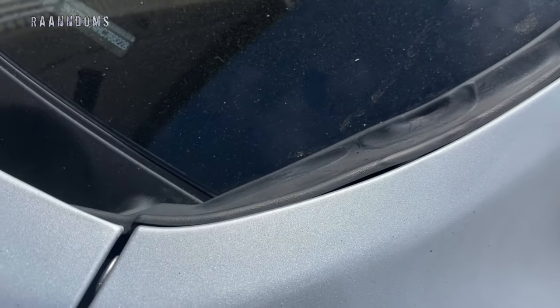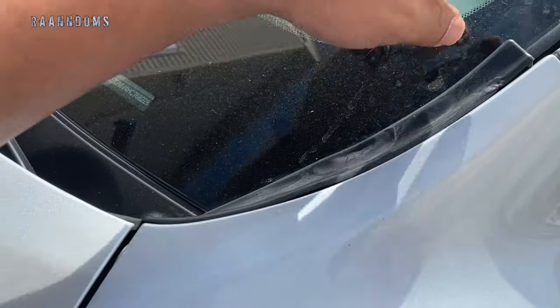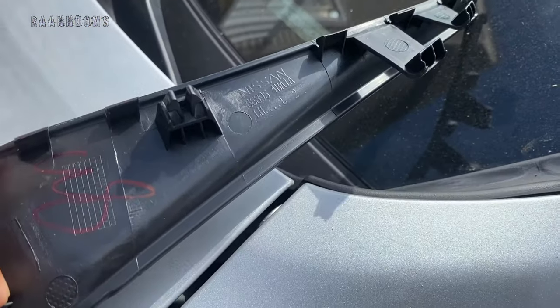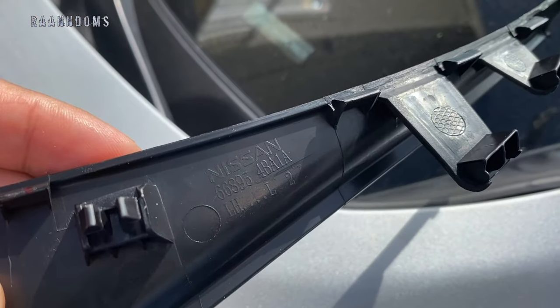Hello everyone, welcome to my channel. Today I'm replacing the cowl trim on my 2017 Nissan Rogue Hybrid. I bought the cowl trim from eBay and I only paid $20 for this. As you can see, it is genuine Nissan. I'll put the link below if you want to click it and buy it from eBay.